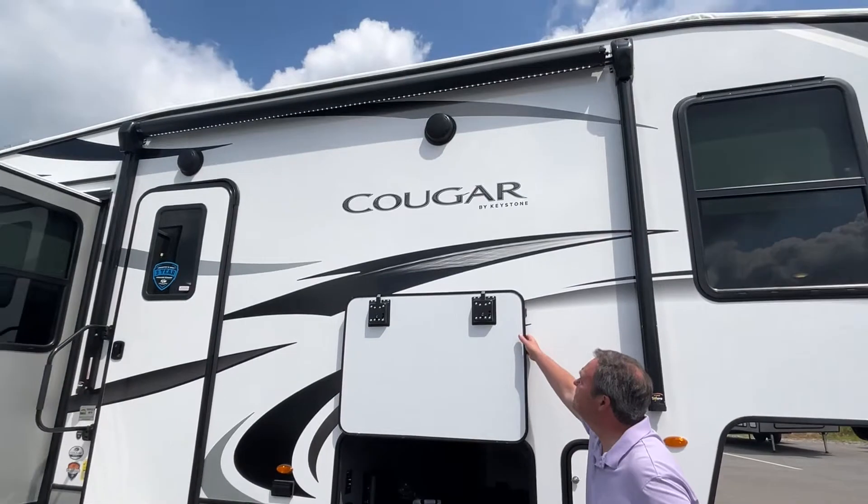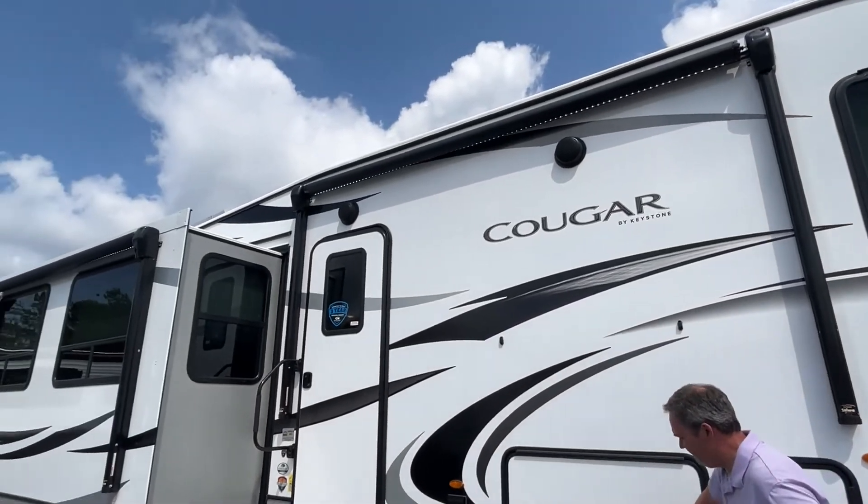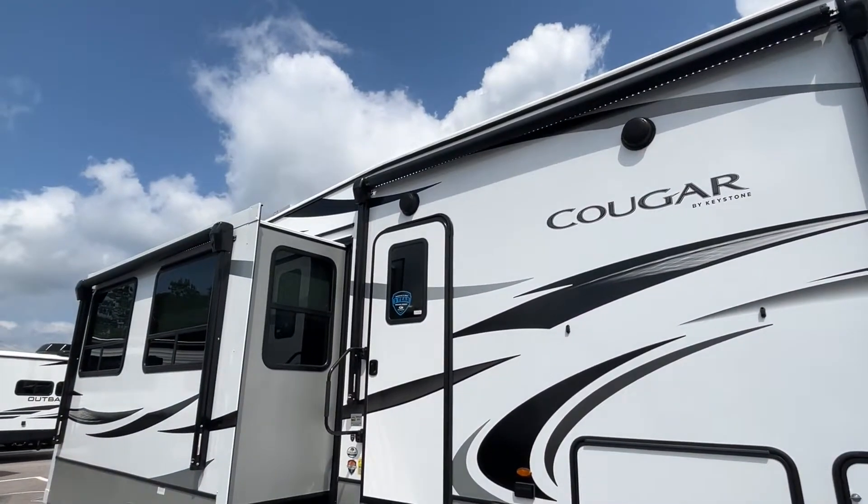Backing up, you're going to see that you have two power awnings. Both have got an LED light strip.